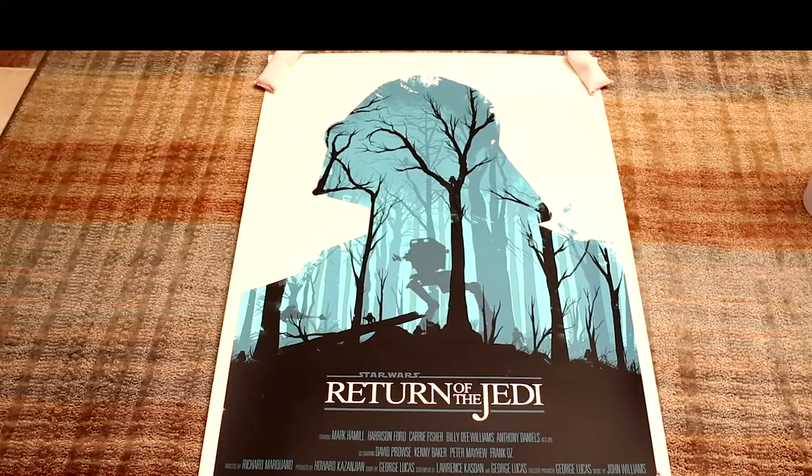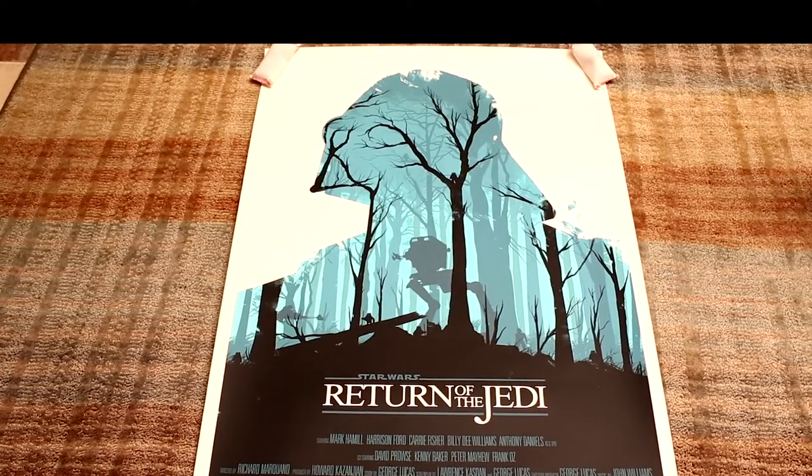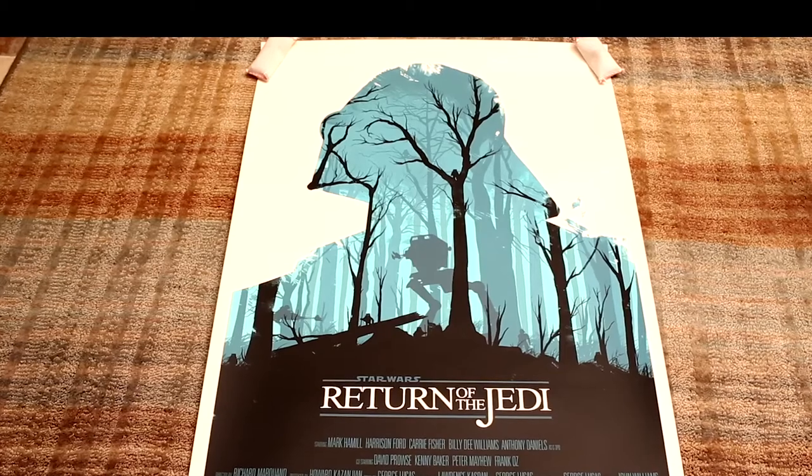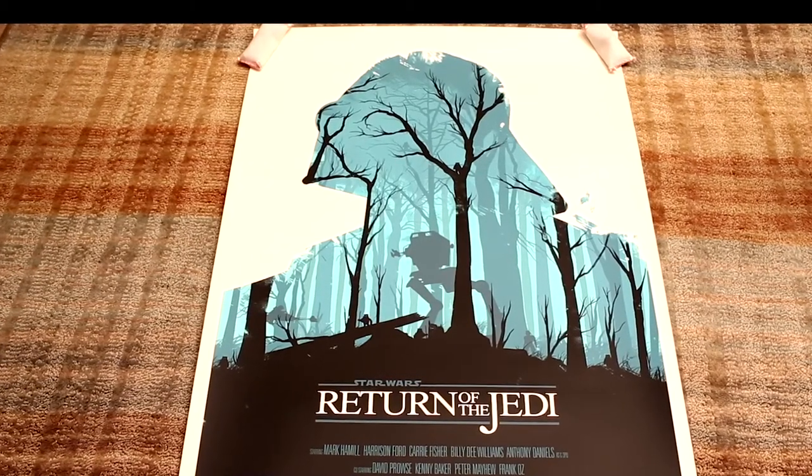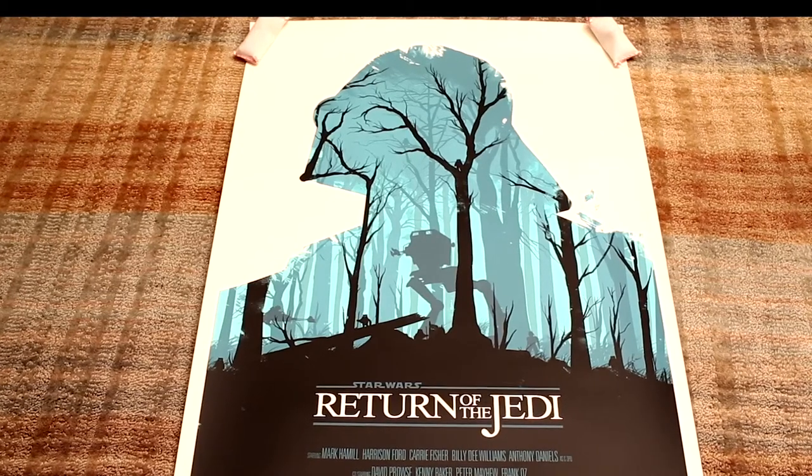Thanks for tuning in to DC Collectibles. This is the Return of the Jedi Ali Moss print from 2010. This was an edition by Mondo of 400 screen prints. Pretty hard to find now — this is quite a rare piece.